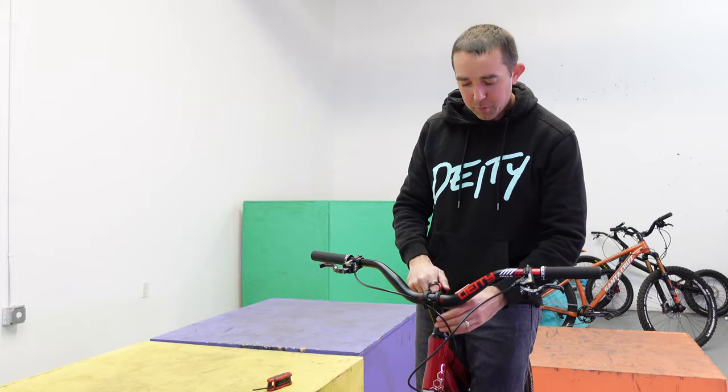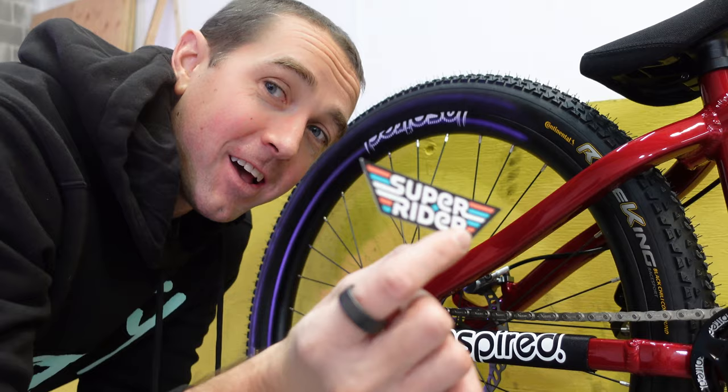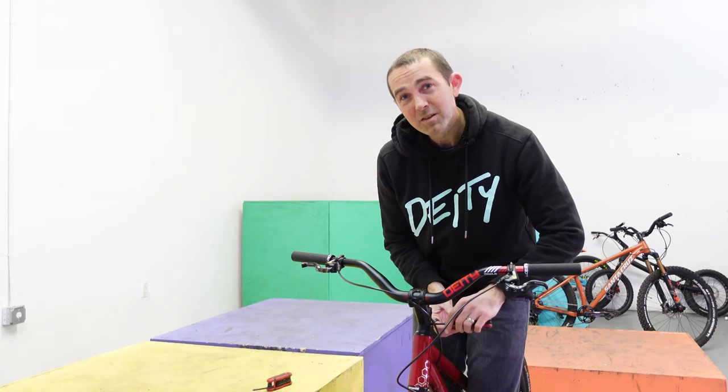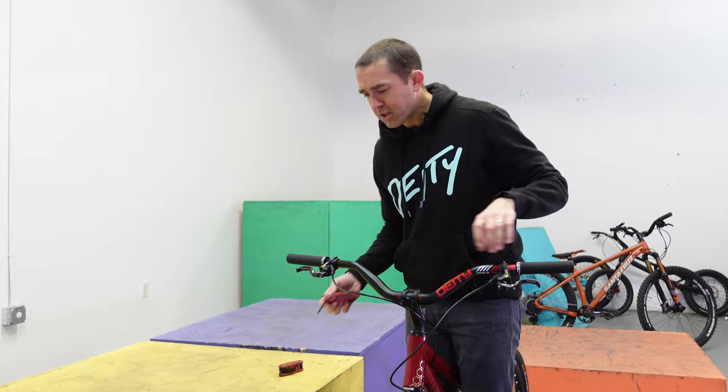I almost forgot the most important part of building this bike — putting my sticker on it. Can't forget the new Super Rider sticker. Now it's complete. I'm going to do a quick test in a minute just to make sure everything works. I'm probably not going to send it too hard since I still need to properly burn in the brakes, but just get a feel for this bike and get excited about it.